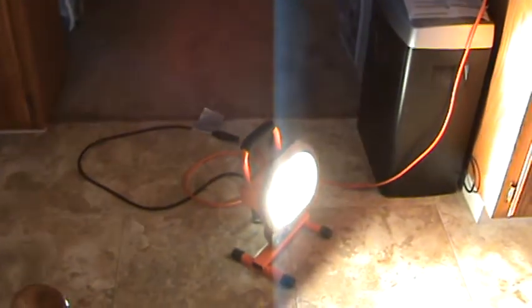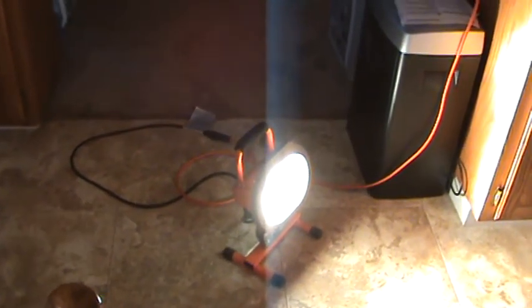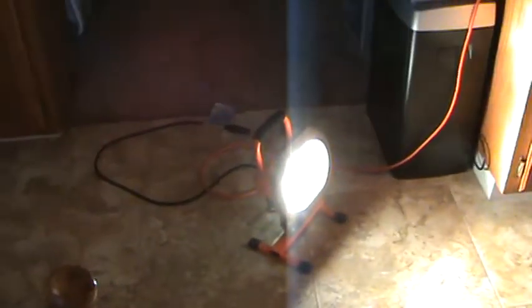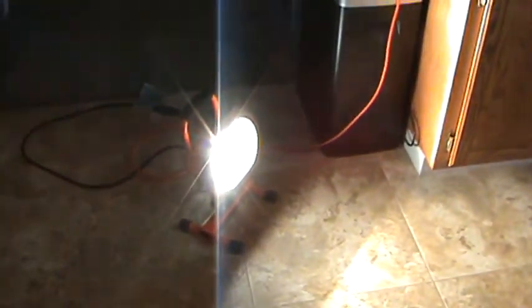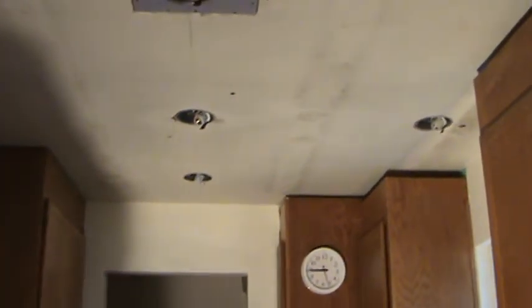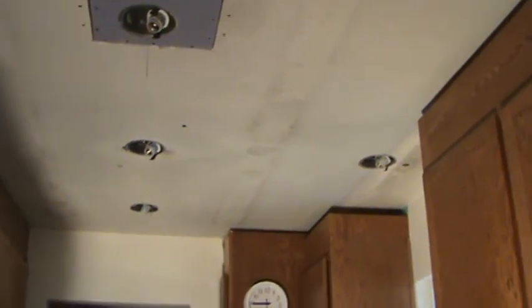That light only cost me about $15 — you can get them anywhere between $10 and $20 at the hardware store. This is a 500-watt halogen bulb. You can also get them in 250-watt and 300-watt. I chose the 500-watt and it only cost me a few dollars more than the 300-watt, and it gives me that much more light — so get one of those.